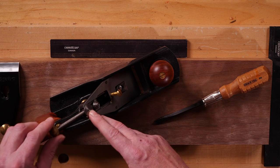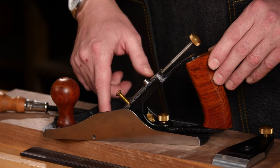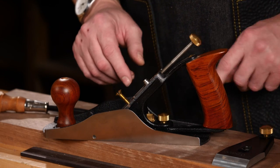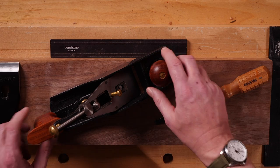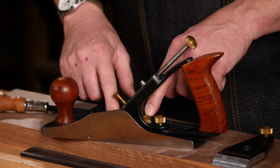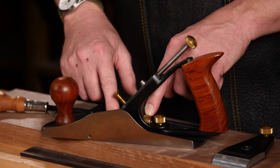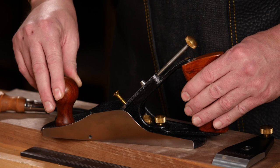This is the adjustment mechanism, which is a combined blade feed and lateral adjust. The blade rests on what's called the bed, and this entire assembly is known as the frog. There are three screws that are frog adjustment and locking screws. We have the knob at the front and the handle or tote at the back.